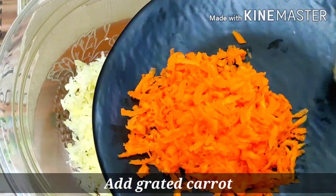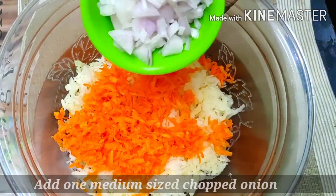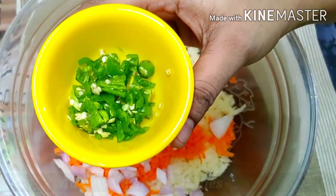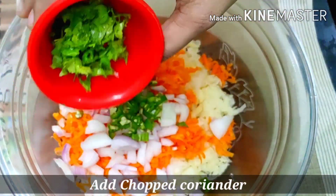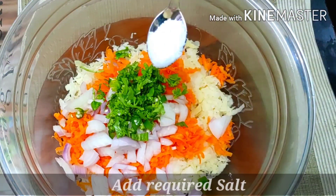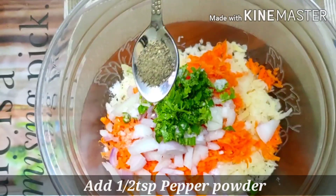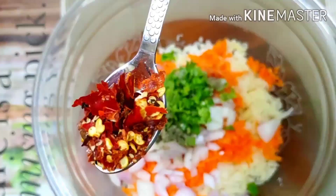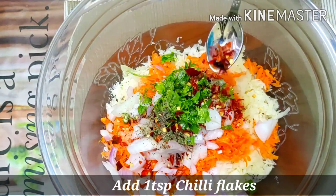Now let's put some carrots in the bowl. Add 1 spoon of salt, 1 spoon of chili flakes, and 1 spoon of garlic mix. Mix everything together.